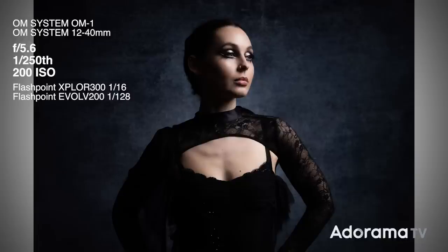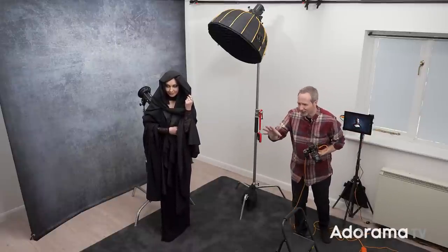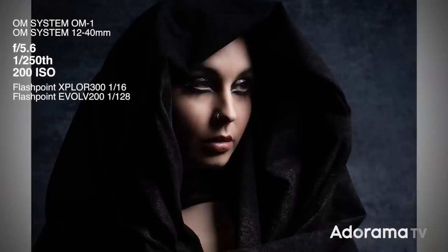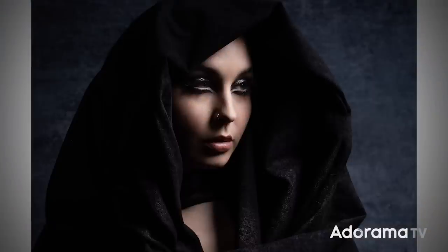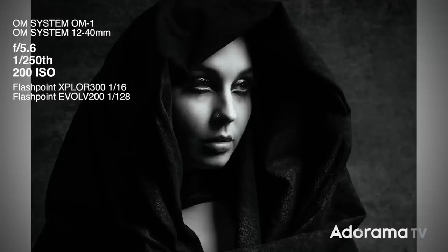That looks really nice — we've got light on Sophie and some light on the background — but does it feel dark and moody? Not quite. So to add an extra layer of darkness and mood, we've covered Sophie in a cloth. It's just a random piece of black cloth with a little bit of textured pattern, and Sophie's done her best to make it look like a cloak. That already feels darker and moodier. I'm also going to switch from color to black and white — the best place to do this is in post, but I've got a preset on my camera to preview it. I like the detail visible in the black fabric so it's not just a solid lump of darkness.